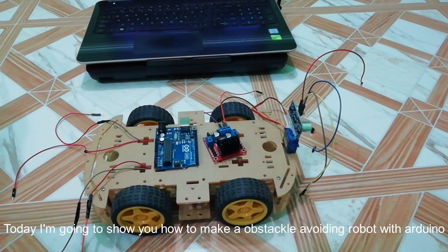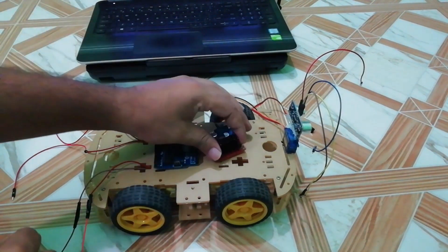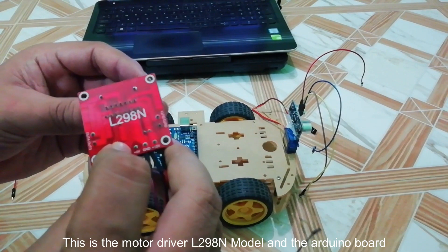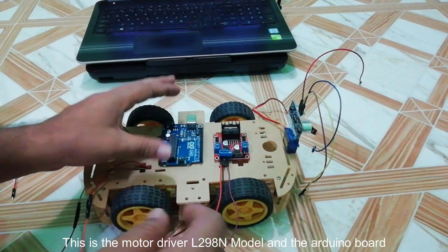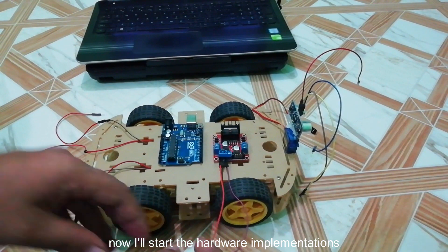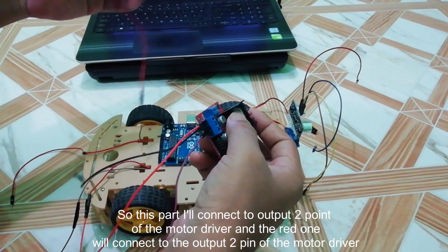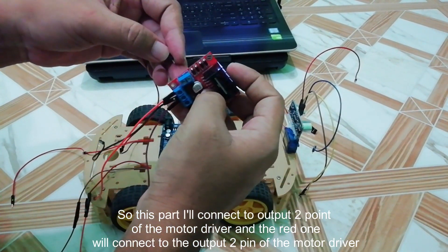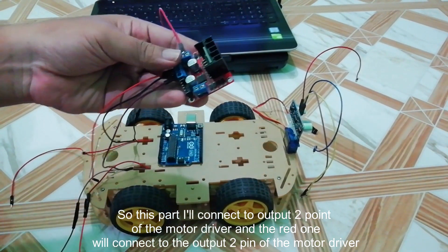Hello viewers, today I'm going to show you how to make an obstacle-avoiding robot with Arduino. So let's start. This is the motor driver L293H model and this is the Arduino board. Now I will show you the hardware implementation, starting with where I will connect to the output two points of the motor driver.